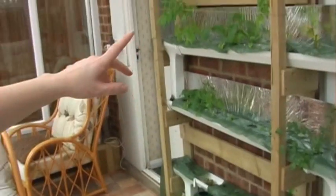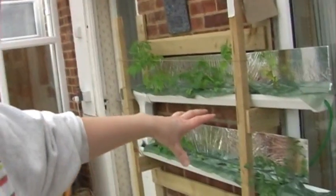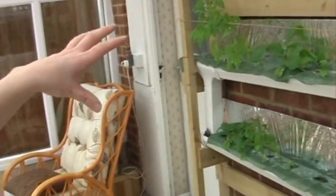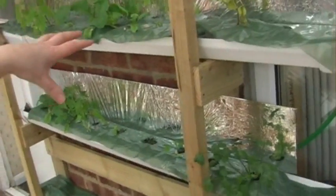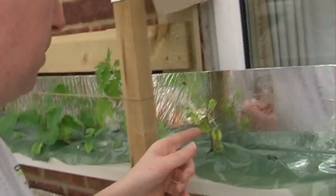I was pondering whether to scrap the hydroponics and use the space to grow tomatoes inside the conservatory, but I'm going to use that space over there instead and will continue at least for another year — just to see how we do in the summer. The good light is starting to come in now, so hopefully things will start to pick up and get a little bit more interesting. The French bean...